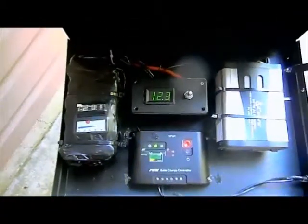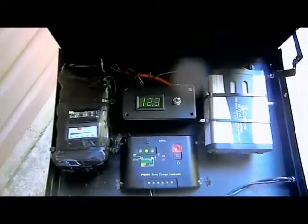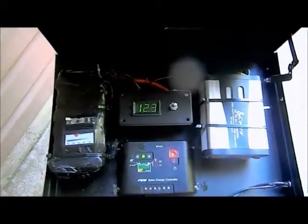From a safety standpoint you're not going to have any problem at all. Anybody who's worried about lithium ion batteries blowing up — that is not going to happen.